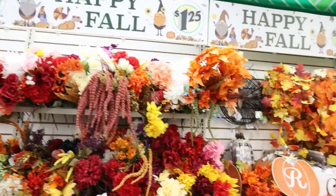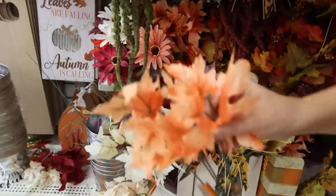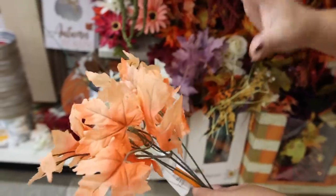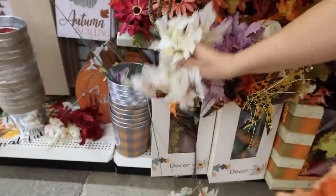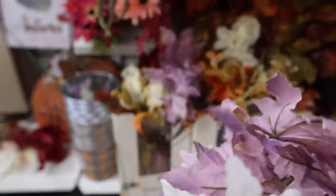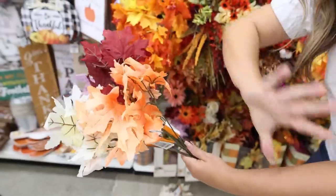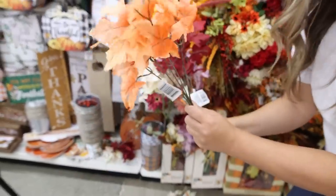Every year, Dollar Tree has so many new florals out. I have to show you the leaves that I've been loving. Look at all of these colors — there's like this kind of muted orange, you have the white, a lavender color, there's like a burgundy back here. These are great and they're going to look so realistic in your arrangements. I made a really pretty centerpiece using these orange ones.